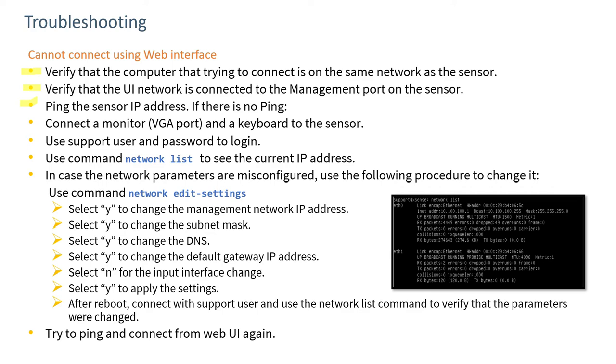If you can't ping the sensor and can't resolve that with firewall rules or routing, the option is to go to the device itself, hook up a monitor and a keyboard to the sensor, and type 'login' and then 'network list'. That will provide a screen identifying the IP address, default gateway, and so forth. If those are incorrect, use the 'network edit settings' command and follow the steps to reconfigure the network address, subnet, DNS, default gateway, etc. When you select yes, the sensor will reboot at the correct address.